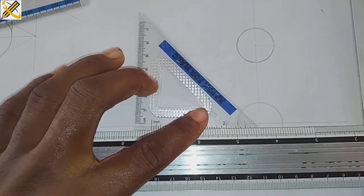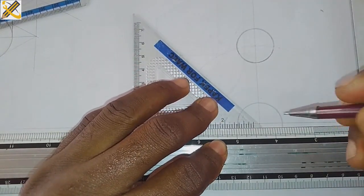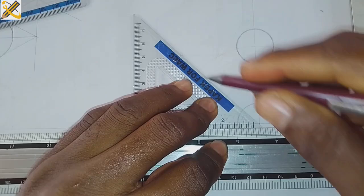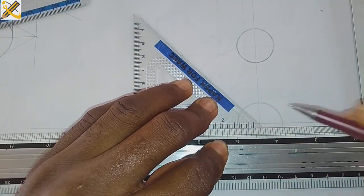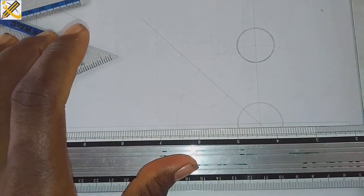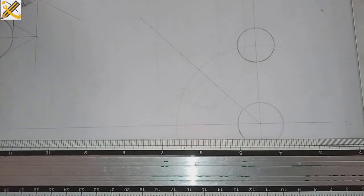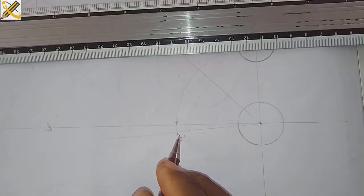There is a line drawn at angle 45 degrees towards this area, so I'm going to do that now. There is also a line at angle 5 degrees. The 5-degree angle is measured from the horizontal line towards the bottom — that is the 5-degree line.